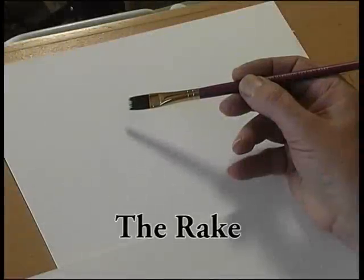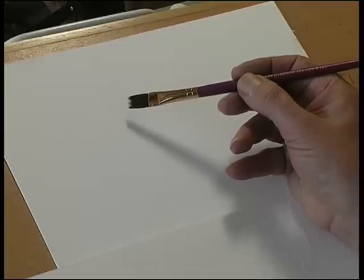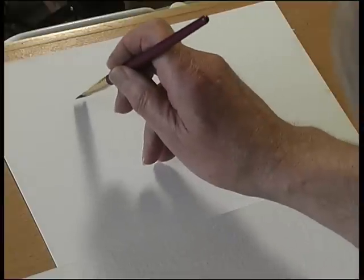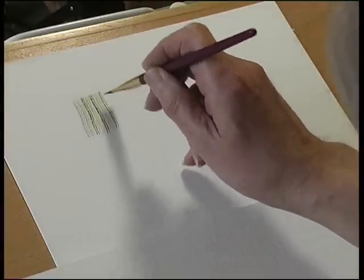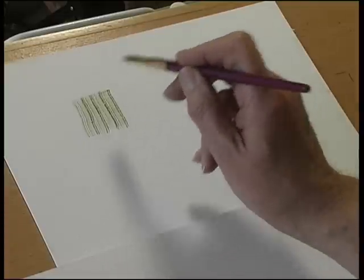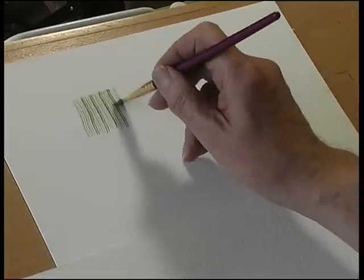This is the rake. It's a synthetic brush made from two lengths of hair: 80% of the hair is one length, and 20% is just slightly longer. It's called the rake because when you use it, it looks as if you're dragging a rake through some sand. So it's brilliant for doing things like woodgrain.